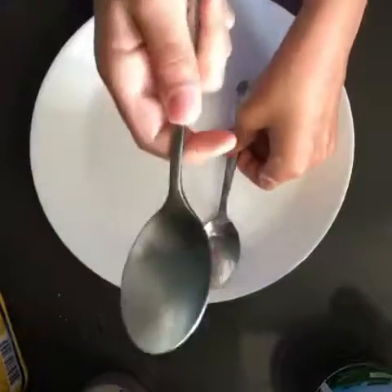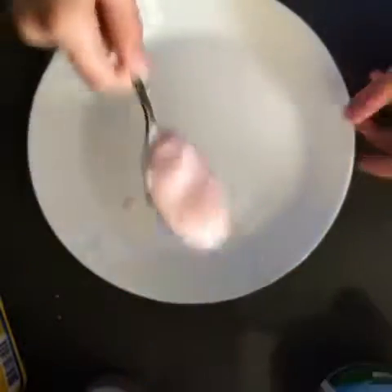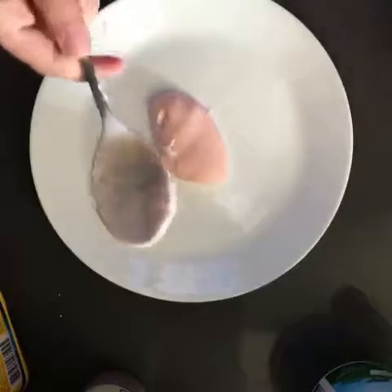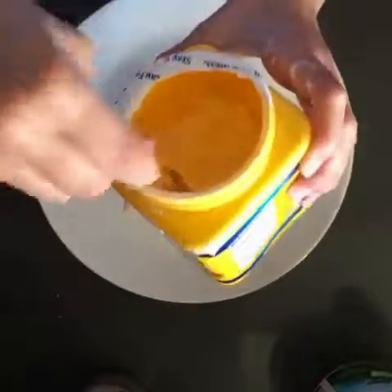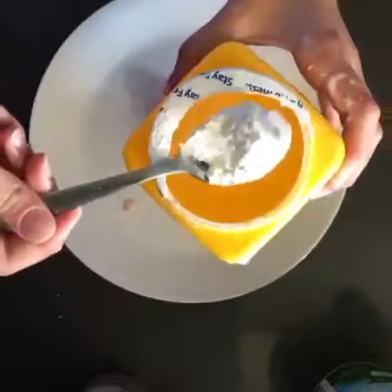First, we're going to be using the big spoon to get as much yogurt as you want. You don't need the big spoon anymore, so you can put that in the dishwasher or whatever. Then you get the small spoon and get some cornstarch.